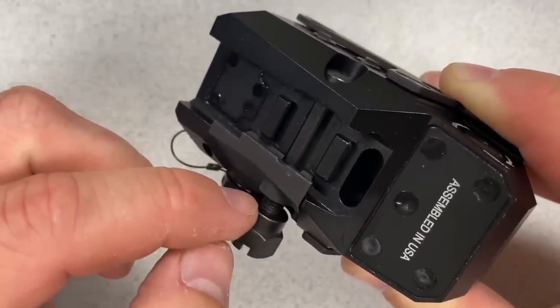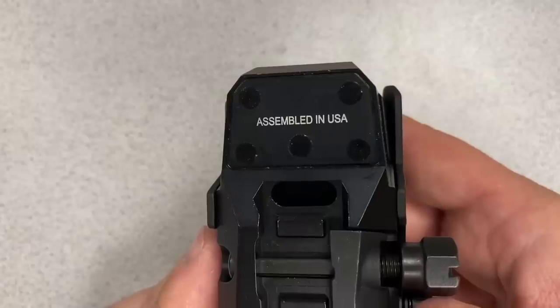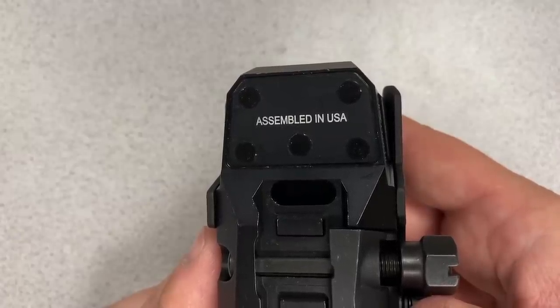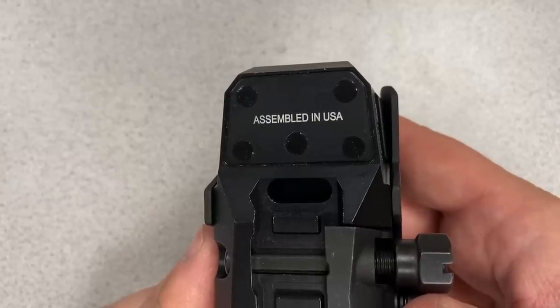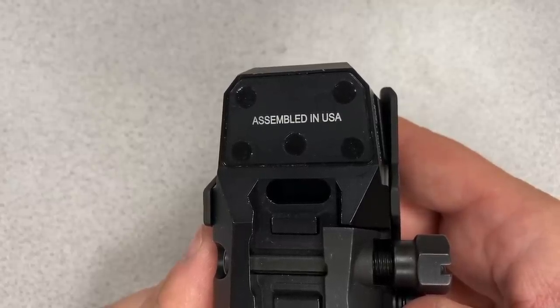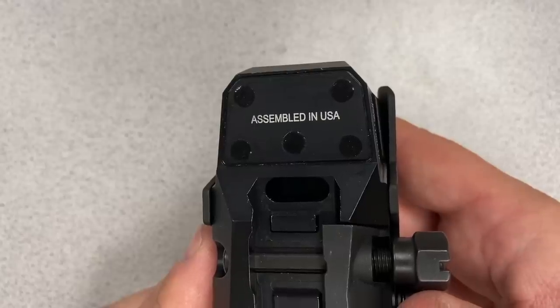Personally, I would put some Loctite on the threads before tightening this down to make sure it doesn't walk loose. On the bottom of the sight it is labeled 'assembled in the USA,' which in all likelihood means it uses at least some foreign components. However, it is used by the US military in some capacity according to Sig, so it does have to meet certain manufacturing requirements.